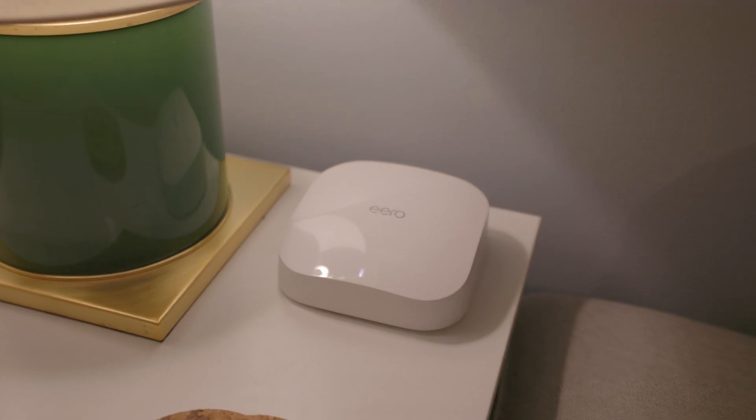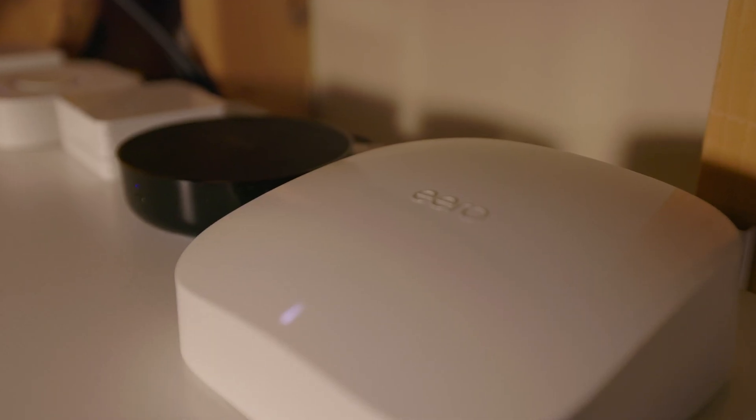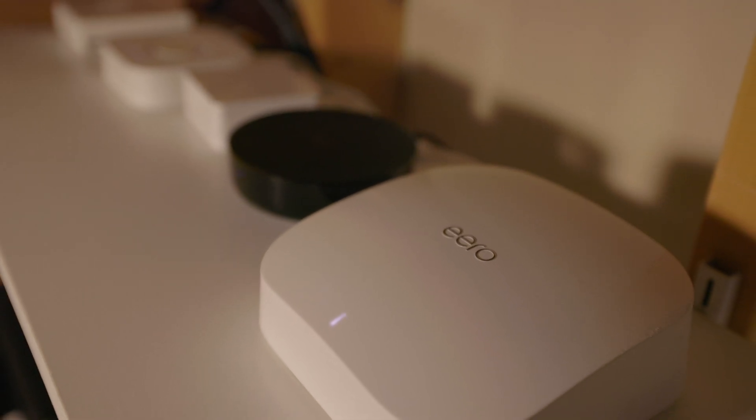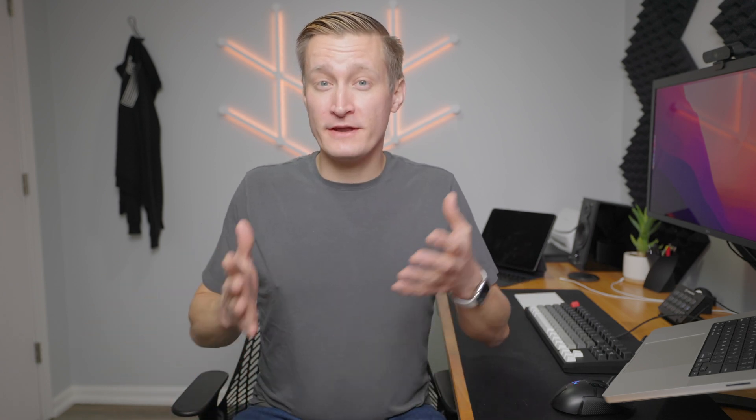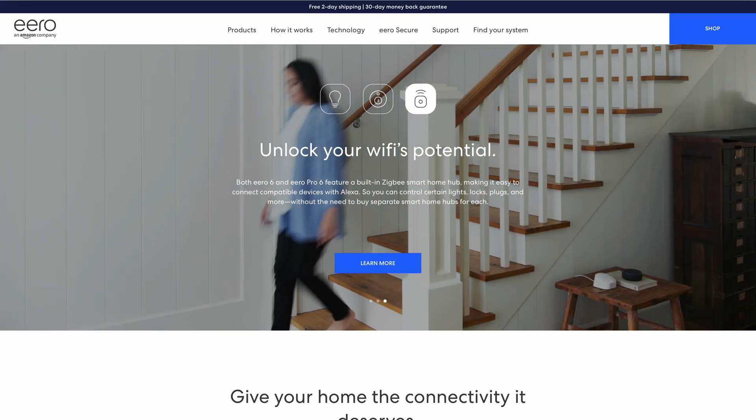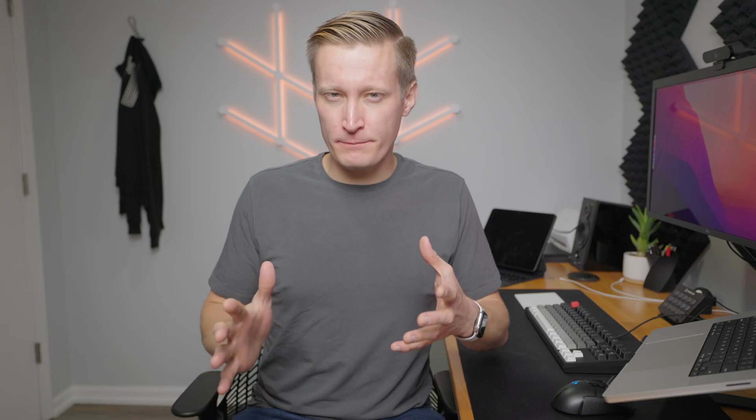The Eero also has a Thread radio and can serve as a Thread border router. Currently it doesn't work on your HomeKit Thread network with HomeKit-compatible products like Nanoleaf Essentials bulbs or Eve Energy Smart Plugs, but with Matter coming in the future, that will change and these Eero routers will be able to participate in the Thread network for Apple HomeKit. You can also connect your Eero account in Nanoleaf so that Nanoleaf and Eero communicate together as a Thread network. Both the Eero 6 and Eero Pro 6 also have Zigbee radios, so they can serve as a Zigbee hub — though that applies more if you're using Amazon's Alexa system to manage your smart home.